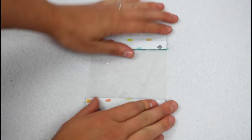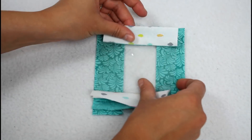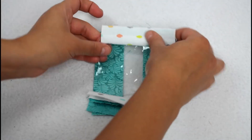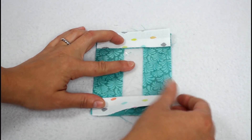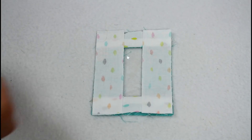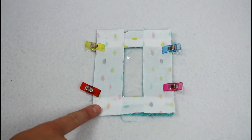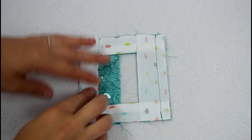Flip the fabric open on each side and press flat with your fingers. Repeat with the remaining front pieces on the other two sides, layering right sides up, then the vinyl, then right sides down. Add your clips and sew. The front is now pieced together.